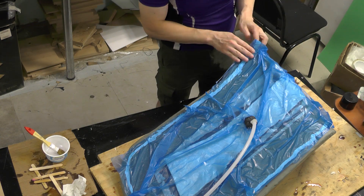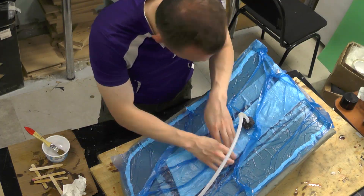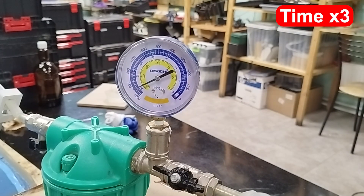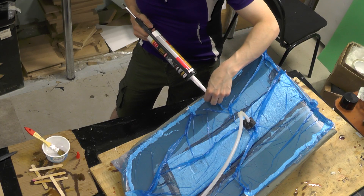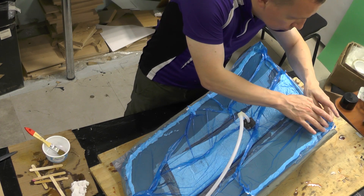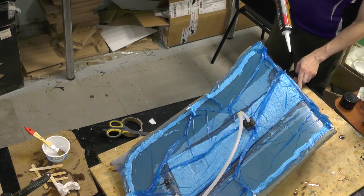I connect the bag to the vacuum pump to create pressure on the part, giving it shape and squeezing out excess resin into the breather fabric. Air leaks into the bag, and I try to locate and fix the leaks. I managed to significantly reduce pressure loss but couldn't fully eliminate it, so I had to turn the pump on every 10-20 minutes to maintain vacuum until the resin hardened enough to hold the shape.